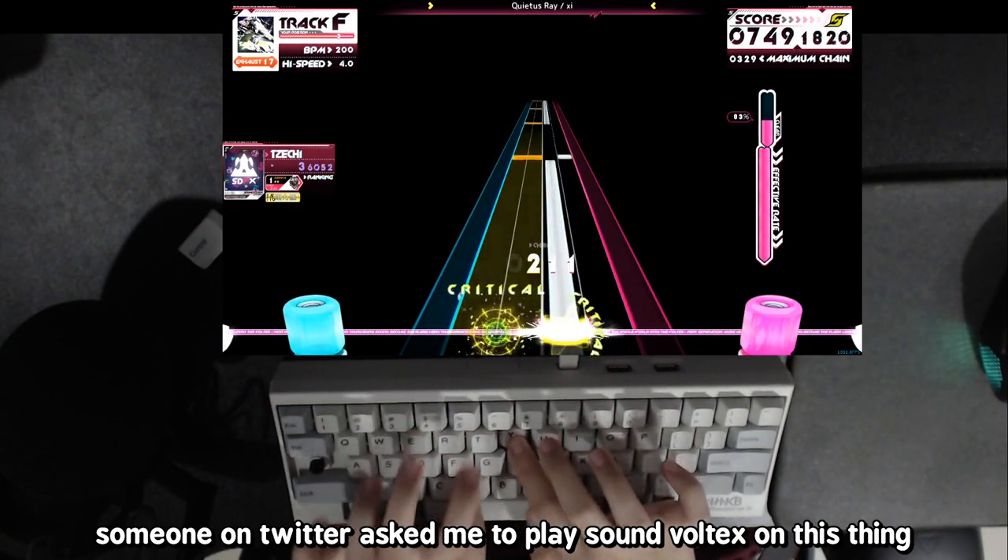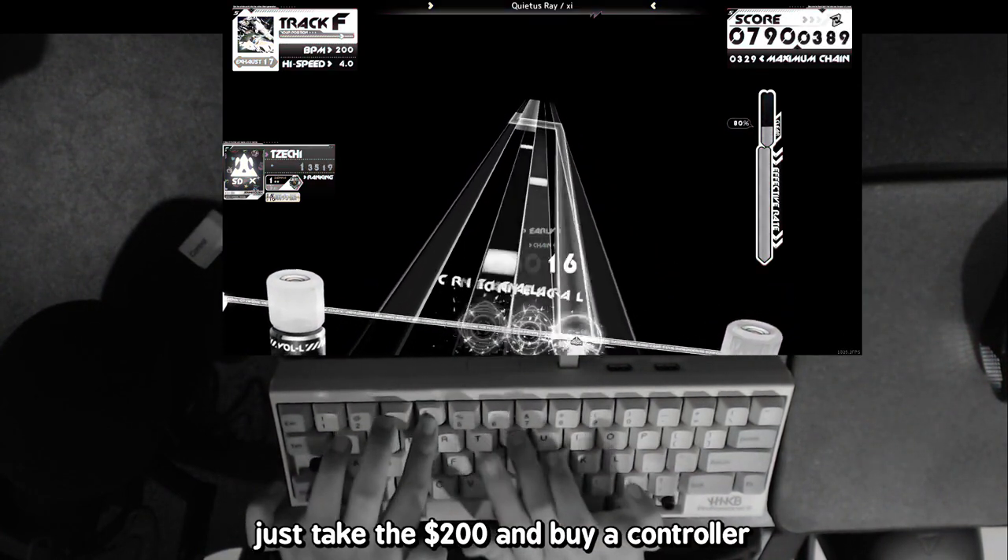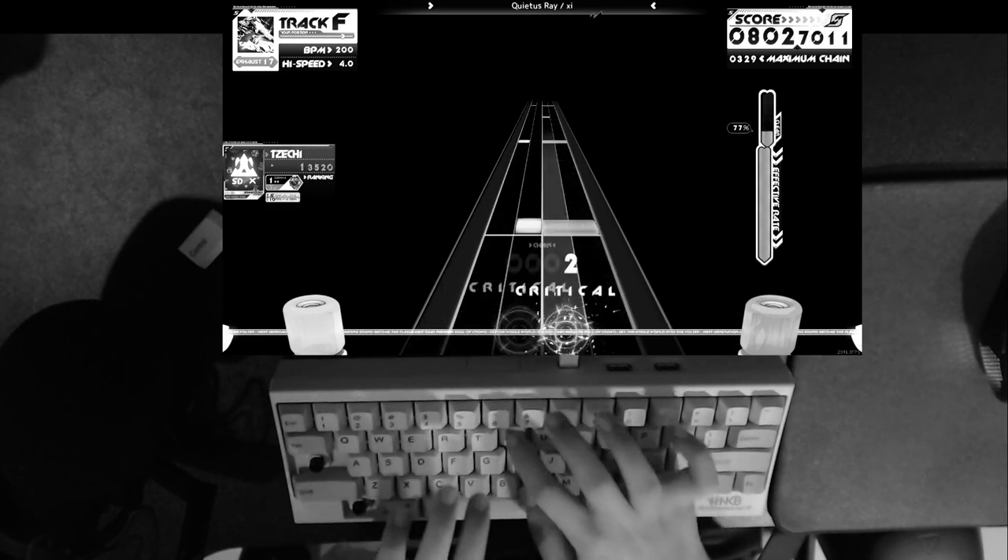Someone on Twitter asked me to play Sound Voltex on this thing — just why? Just take $200 and buy a controller. Why?